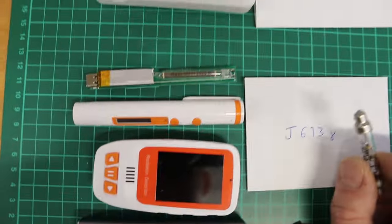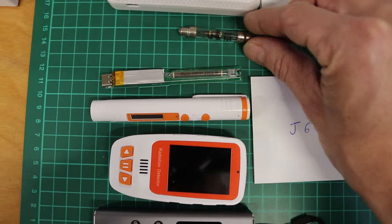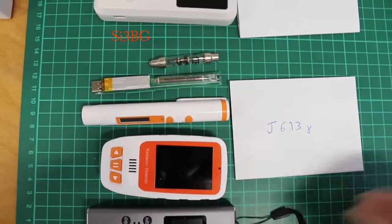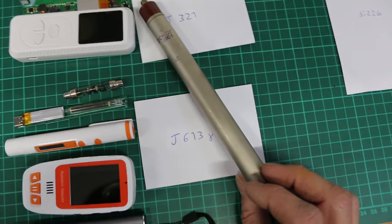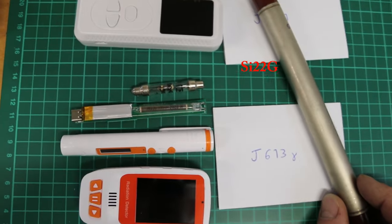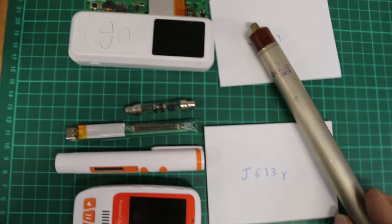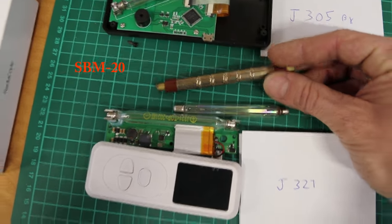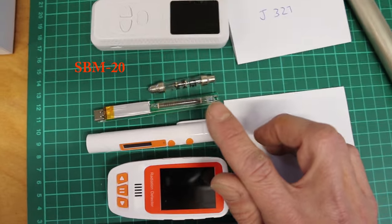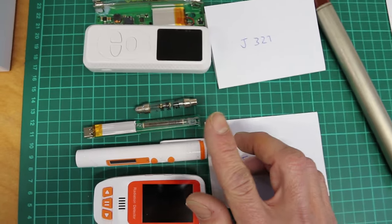About the small tube — this is like a Soviet small tube, the SI3BG. Compared to a big tube like the SI22G, or even medium-sized ones like the industry-standard SBM-20, the small tube will just have a very low count rate. Especially in the lower background range, the small tubes will kind of suck — it's just a physical thing because they're small. Keep that in mind.